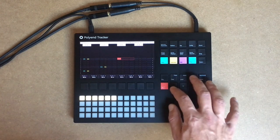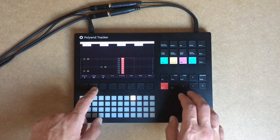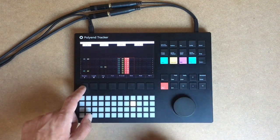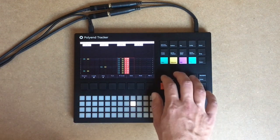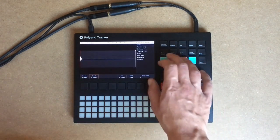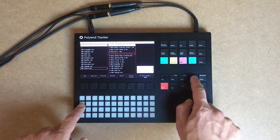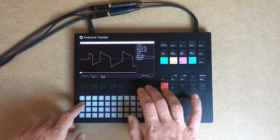Let's add some hi-hats. Just for fun, let's try to use some of those dirty sounds — like this kick drum for example. I'm going to copy it and this one I'm going to use as a wavetable now.